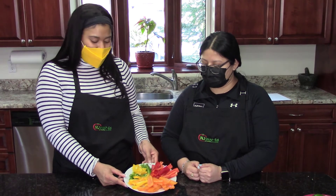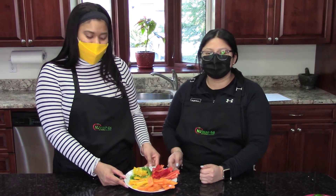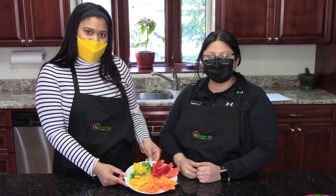So now we have our peppers ready to be roasted, sautéed, or eaten raw with some dip. Ahora ya tenemos nuestros pimientos listos para comer o como usted lo quiera usar en su receta.